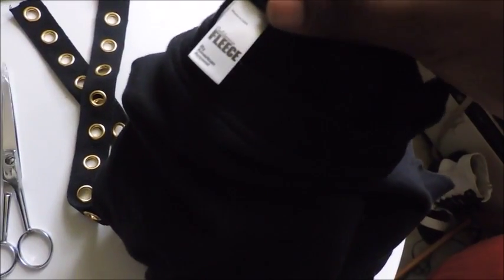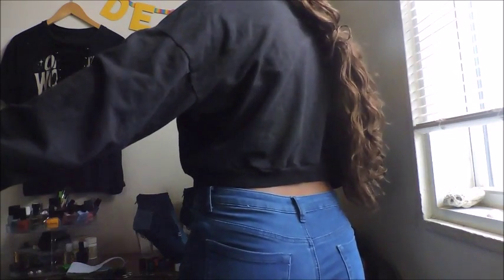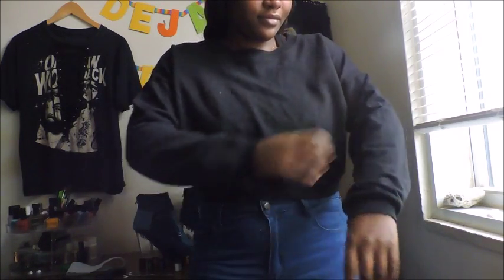I got mine from American Apparel — it's the California Fleece crop and it's one size fits all, so it's perfect for this project. When I DIY, I try to stay as close as possible to what I'm trying to replicate. Rihanna's hoodies are baggy and loose and I love the concept of that, so I want it to be baggy as well.